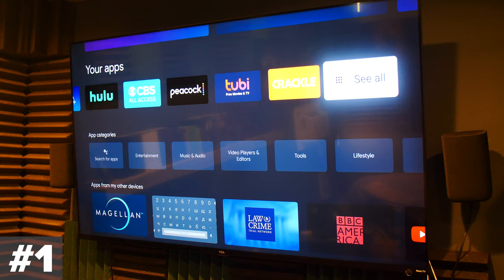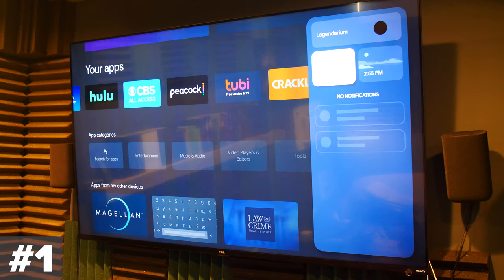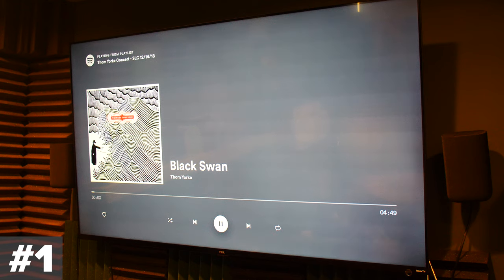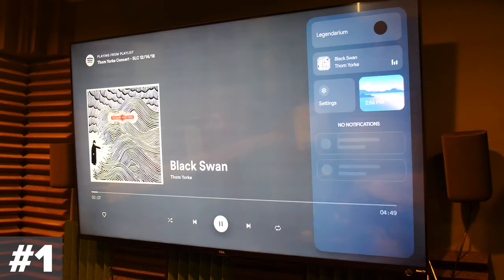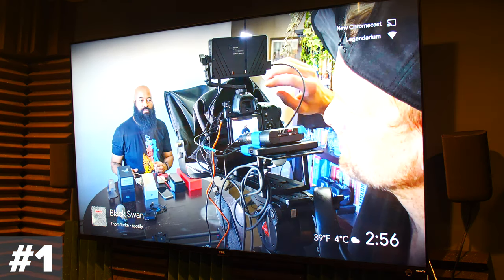The last thing I'll mention on this remote is the home button. If you haven't remapped it, you can long-hold that home button and it will open up your settings menu — that kind of sidebar. So you can go to settings, or you can go right over here and turn on your screensaver right away. Let's say you've got a house party going on, you've turned on your Spotify playlist, and you just want to run some Google Photos on your screensaver. You can do that just by long-holding on that home button.